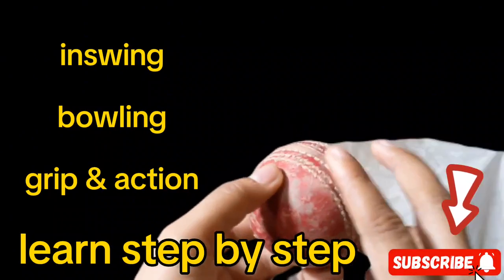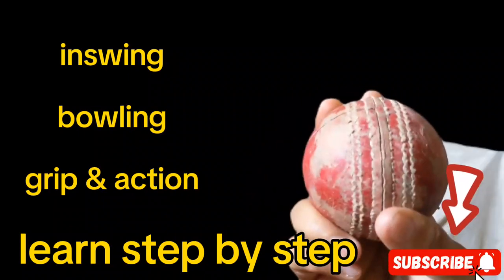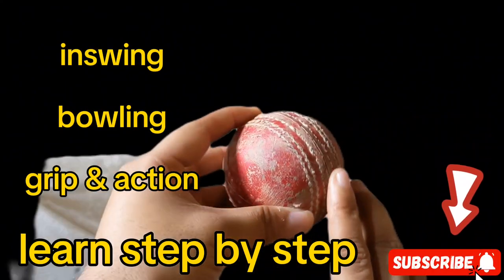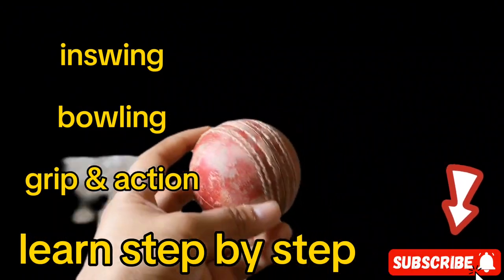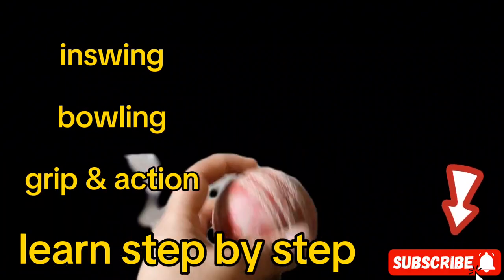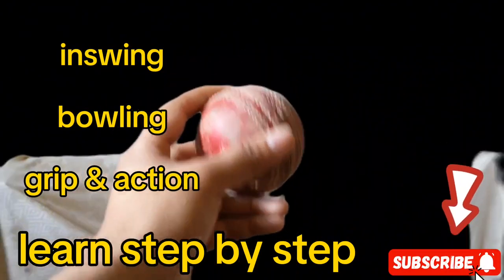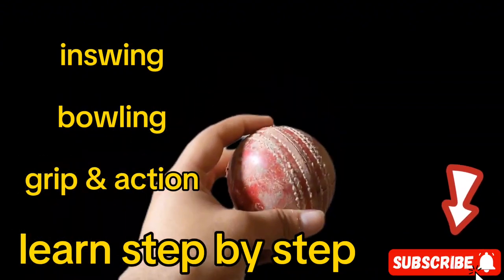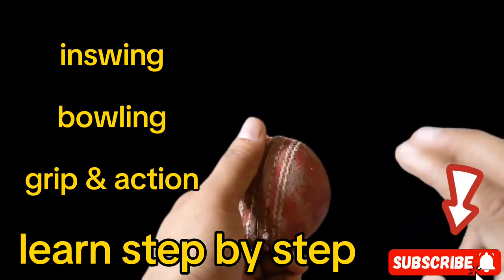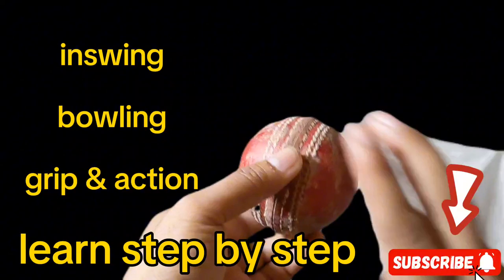You have to put the finger like so. When a lefty is playing, the ball will go in-swing, and to the righty it will go out-swing. When you release the ball, the ball will go to the outside. If a righty is playing, it will go to the right side. This is very opposite in in-swing bowling.